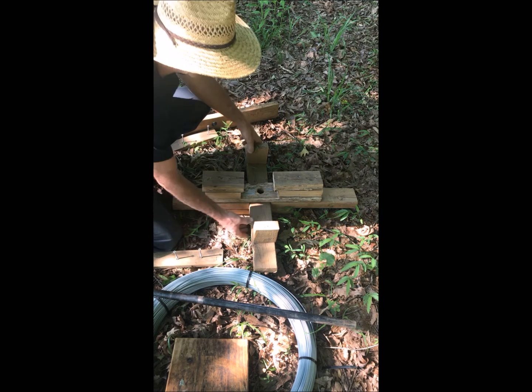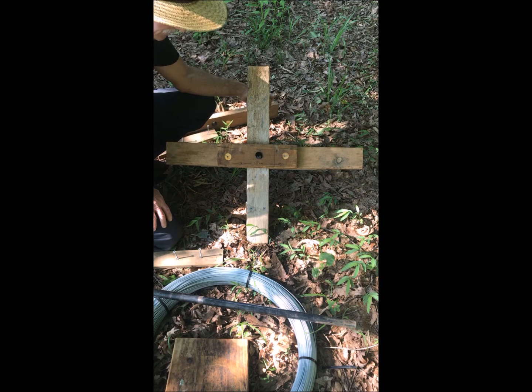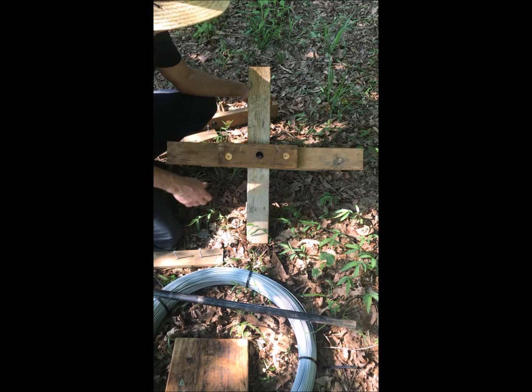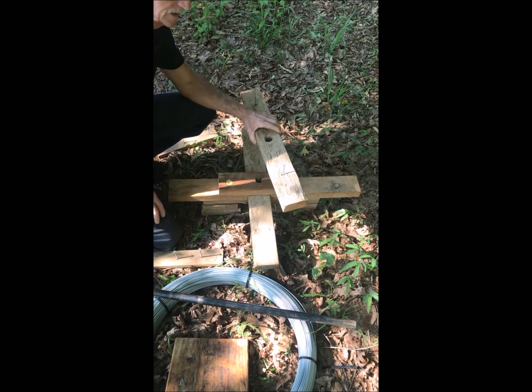You begin by building a tee. I would suggest that you have the spool of wire that you're going to use on hand when you do this, and build your jenny to fit your spool of wire. This jenny is 28 inches wide. We sawed two 28-inch boards that'll be for the top and the bottom.